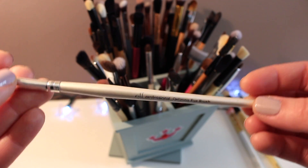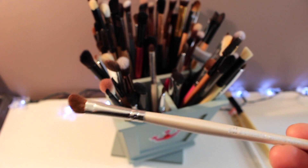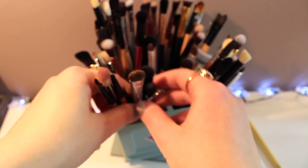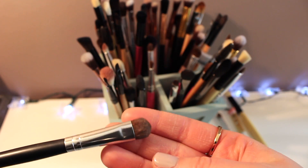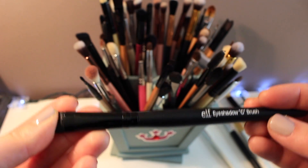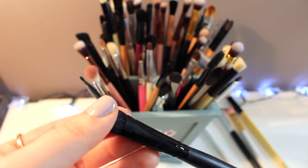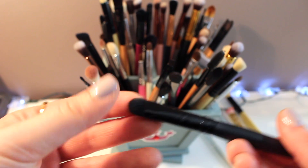This ELF angled eye brush I think we've used a lot before, so I'm going to hold on to this too. Next we have Coastal Scents again eyeshadow brush — definitely will hold on to this, you can never get enough eyeshadow brushes. This is ELF eyeshadow brush, it's really really dense so it's not super easy to apply your eyeshadow with, but I'm just gonna hold on to it for now.